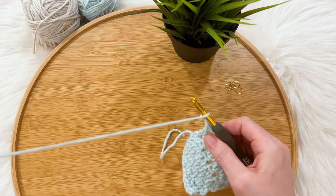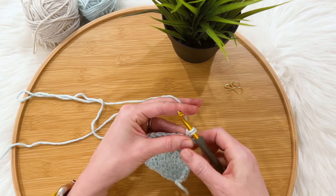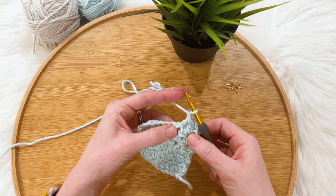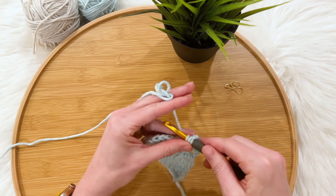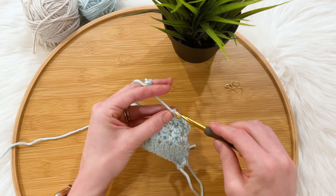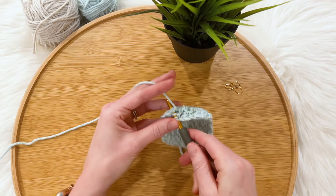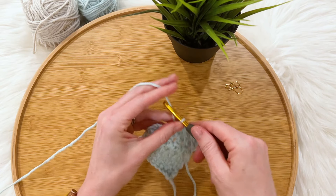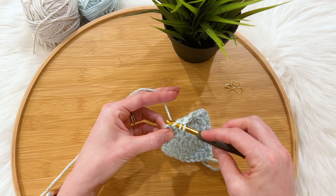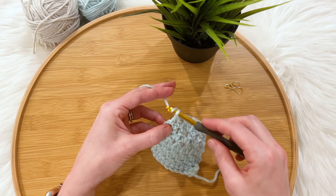Chain two and work one more row of cluster stitches. Start a double crochet two together in the first stitch and finish it in the next, chain one. Start the next one in that same chain one space and finish it in the next, chain one. Do the same — start in the same chain one space, finish in the next, chain one. Start it in the last chain one space and finish it underneath the chain two, chain one. Then work a double crochet around the same spot.